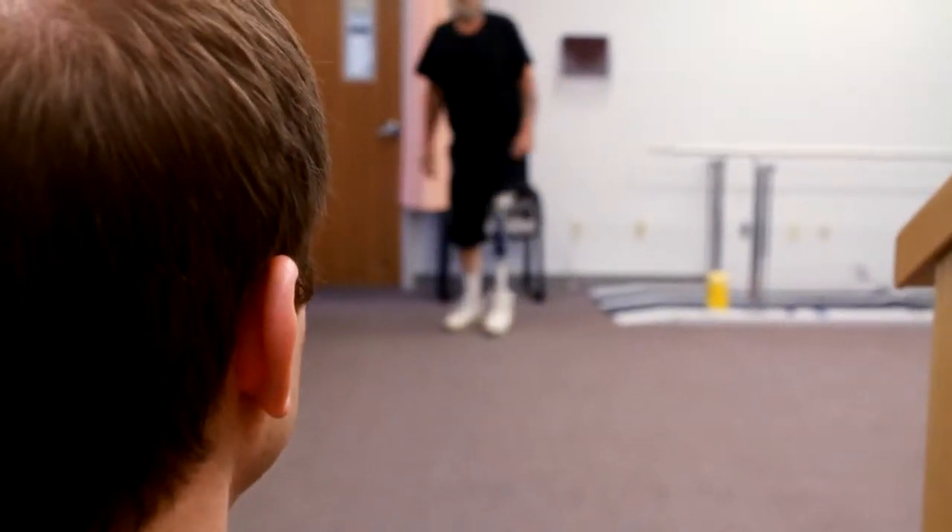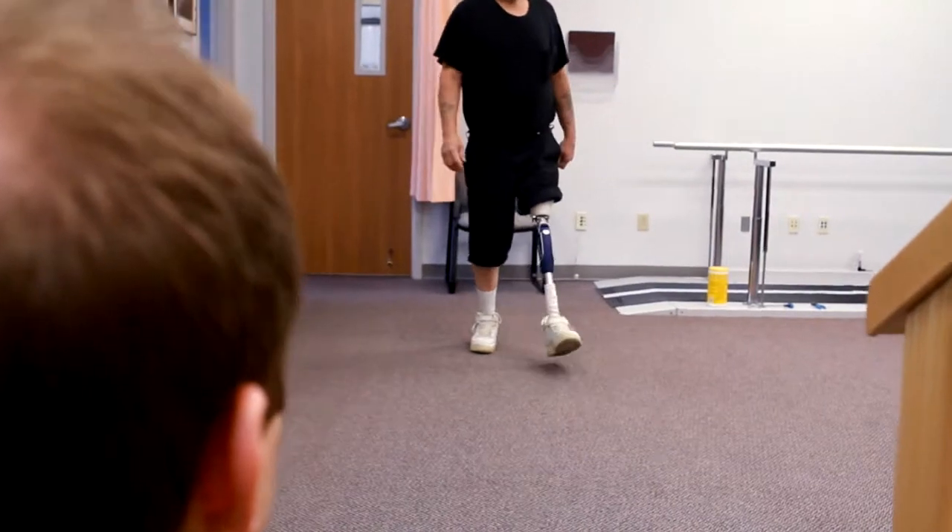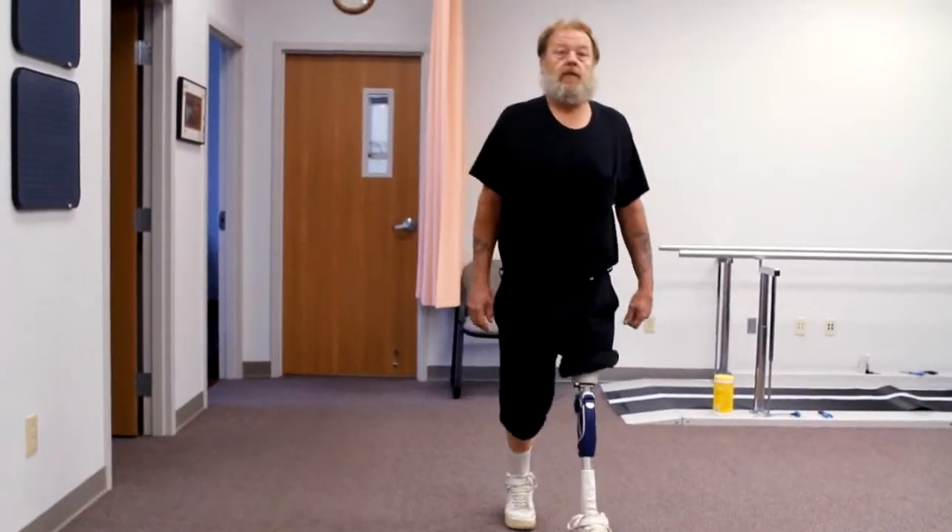When I first meet them, they could be very angry, depressed, upset. And I know that over time and with healing, that attitude is going to change.